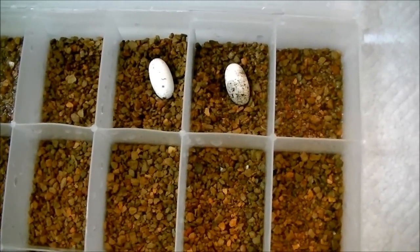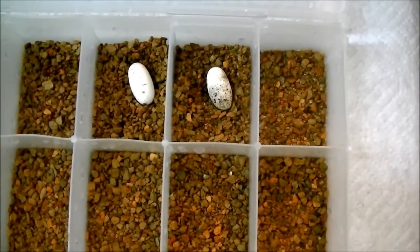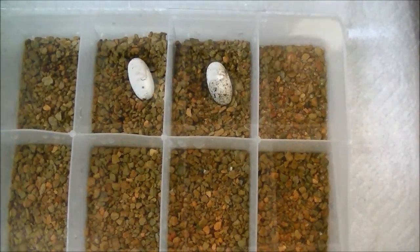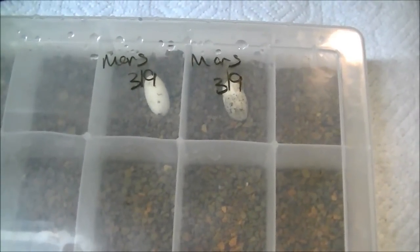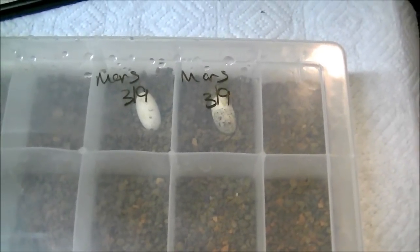I have these two eggs in the hatch material and I'll go ahead and write on the box the date and who these came from. I've marked the mother of the two eggs — the female. It's Mars, a real nice red Harley that we have. Nice project going, and the date.